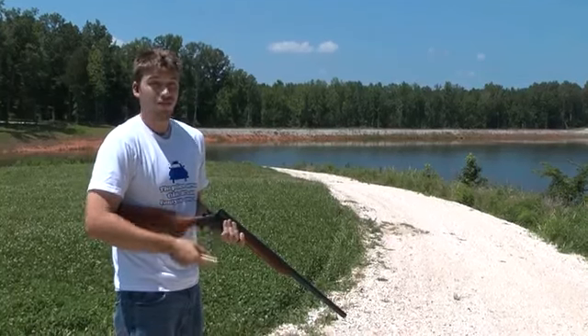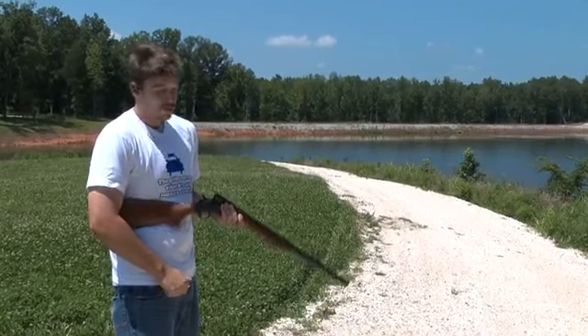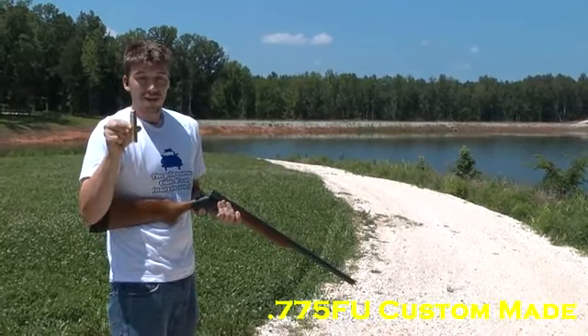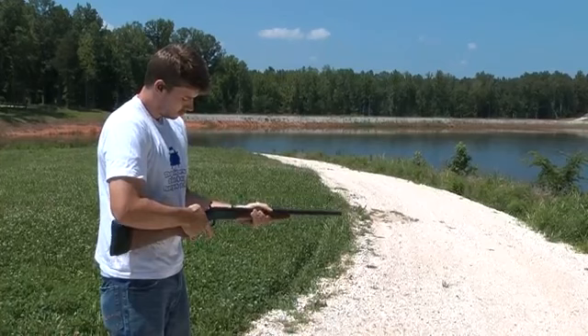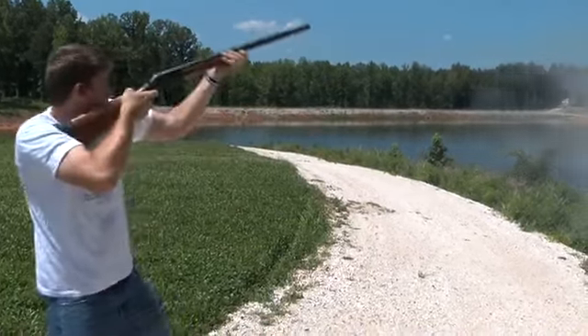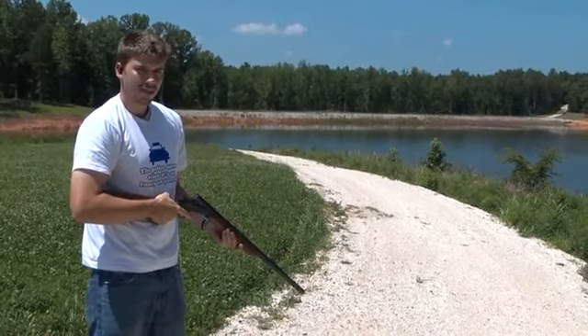You've probably seen a video on the internet of a couple guys shooting a big boy rifle and it's just knocking them around. I'm going to show you how to correctly fire a very, very powerful rifle today. Nothing to it.